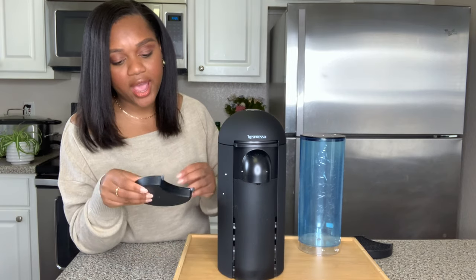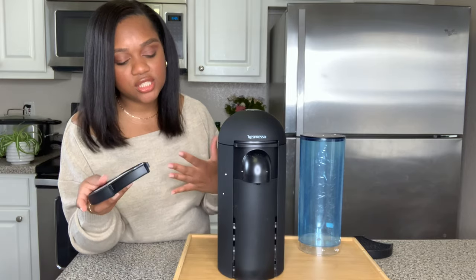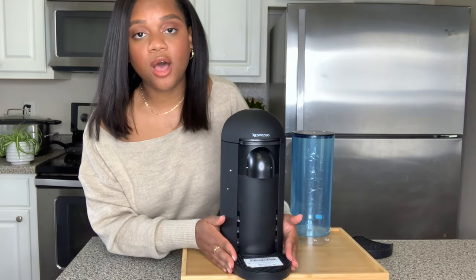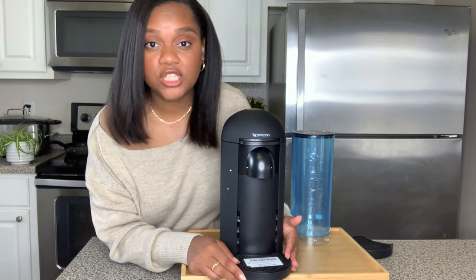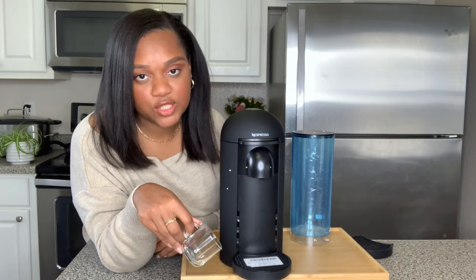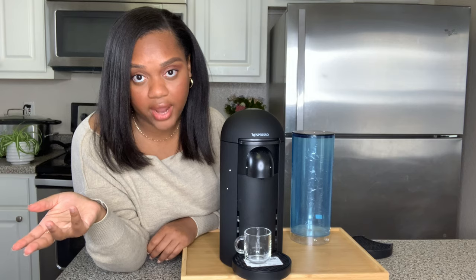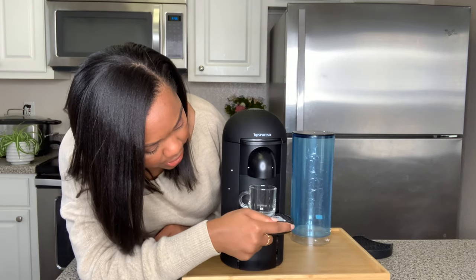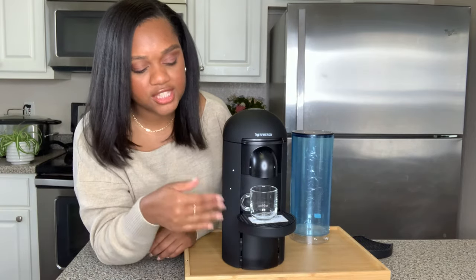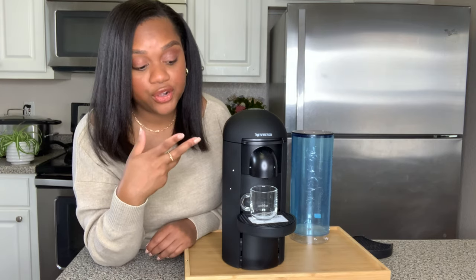This is your drip tray. The drip tray is important for coffee spills and things like that. It is adjustable - you can put it on the bottom like that, or if you're using your espresso mugs, which are tiny, I'm not going to put it all the way down there. I'm going to take this and put it here so there's no spill. That's the purpose of the drip tray - it captures spills, but it also moves up and down depending on the height of your glass.